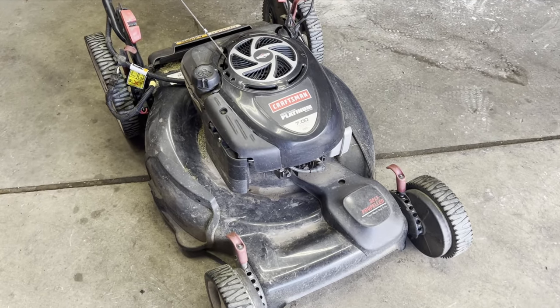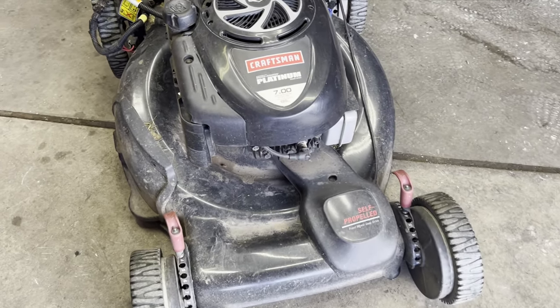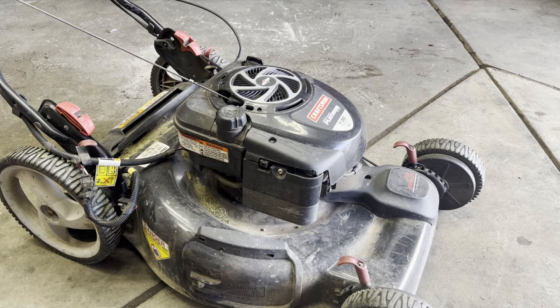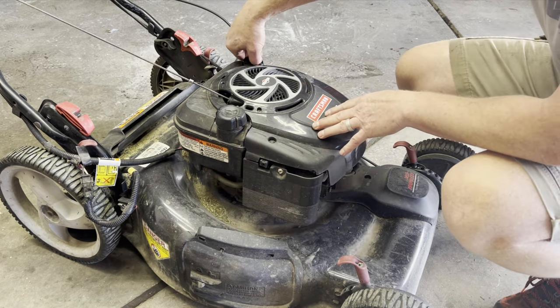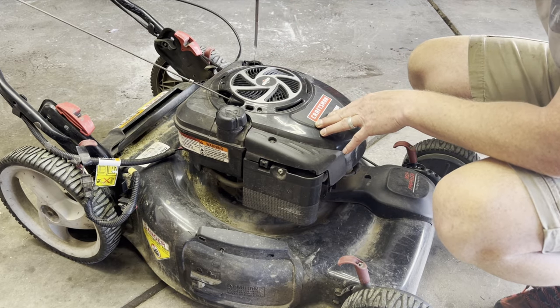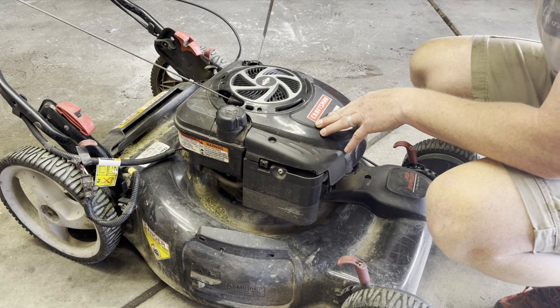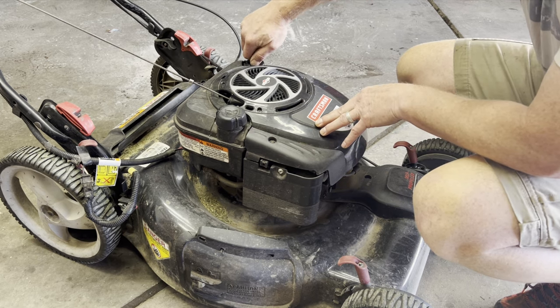In this video I'm going to show you how to service a Craftsman Platinum lawn mower and get it ready for the season. First thing we want to do is actually start it up and run it to get the oil warmed up, so we're going to check to make sure there's oil in it — and there is — and it definitely needs to be changed. So let's start it up.